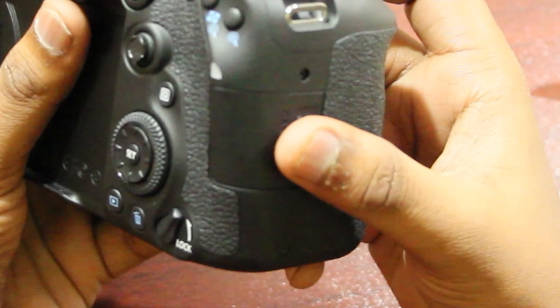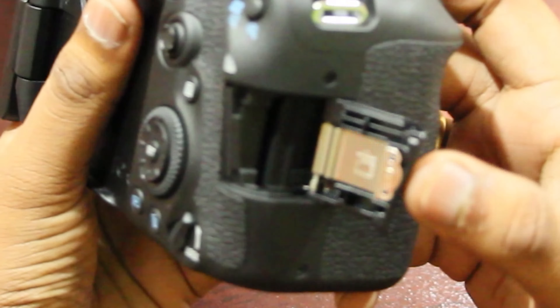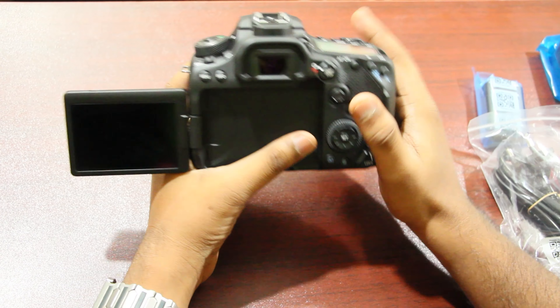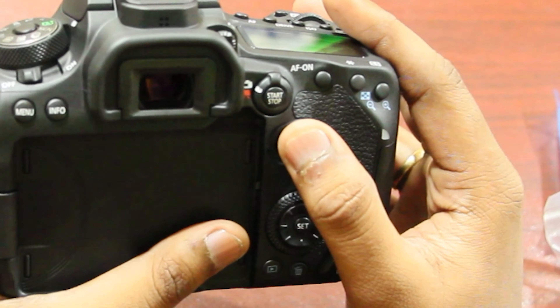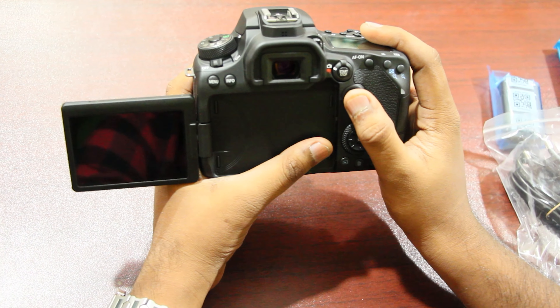On the next side, you can open the card slot and install your SD card. In the 90D camera, there is a joystick button. If you want to focus, you can control it using the joystick.